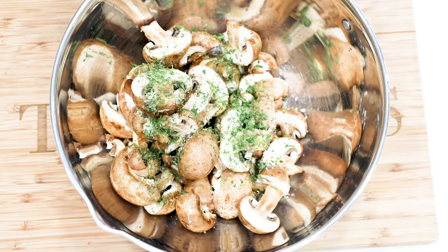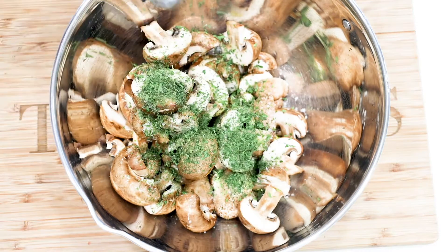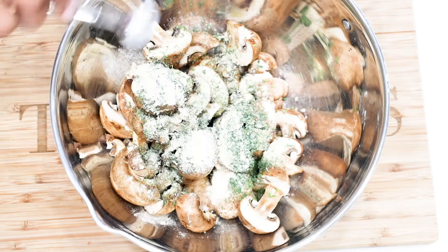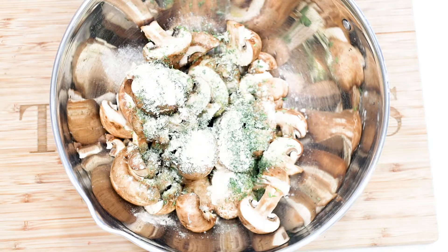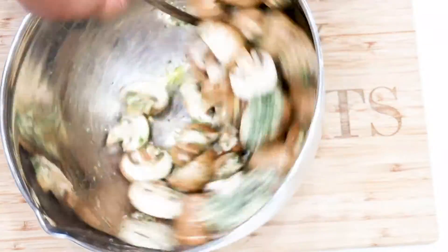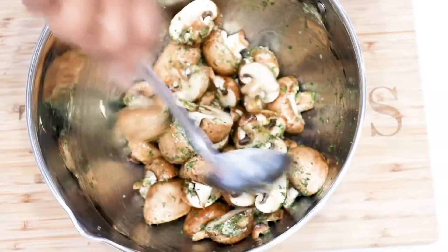Mushrooms are great substitutions for meat, so this recipe is vegan friendly, perfect for a low carb diet, and yes, it is also keto friendly. Go ahead and mix everything together until it is well combined.